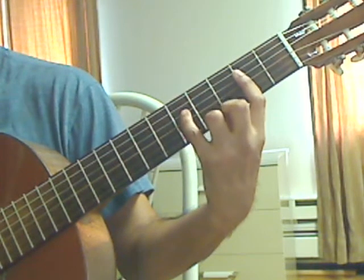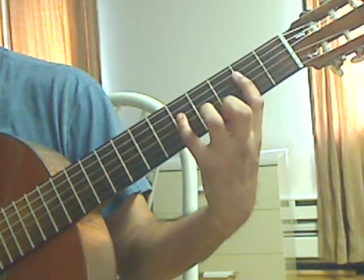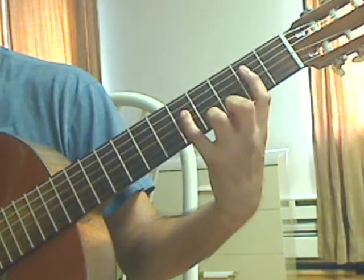Beat 2: plug 2nd string, 2nd fret from the bar; 3rd string, 2nd fret from the bar; and 4th string, 5th fret together for beat 2.